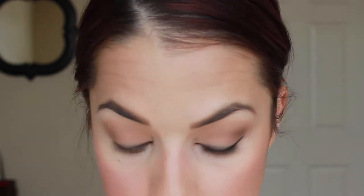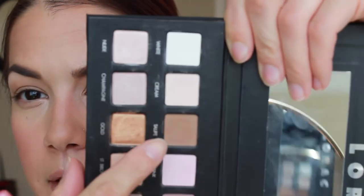For the lower lash line, I'm going in with a liner brush — any favorite detail brush, this one is synthetic. I'm starting with the Warmth shade from It Cosmetics, that sandy color used on the lid, and running that along the lower lashes. Then I'm overlapping that with Taupe. You just want to keep everything really soft around this lower lash line, because it's going to be really soft in general.